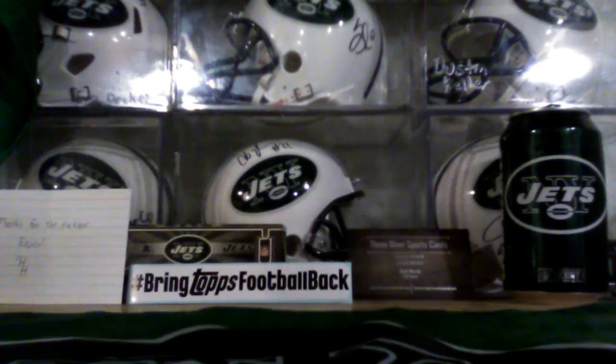Might as well do another random box. Some of you might remember these classic sets — Ruben Sierra, Kevin Mitchell, Ozzie Guillen, Ellis Burks. I forgot to turn the other light on. Todd Burns — I'll just go through this.